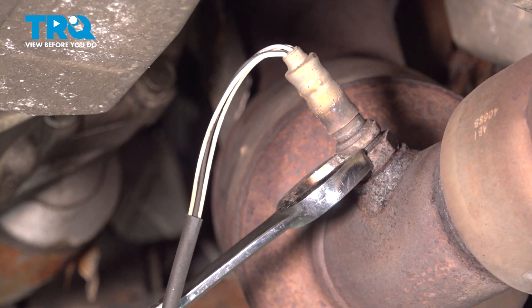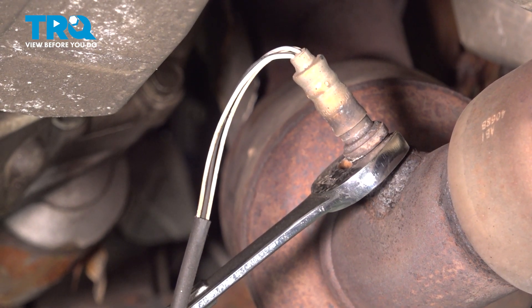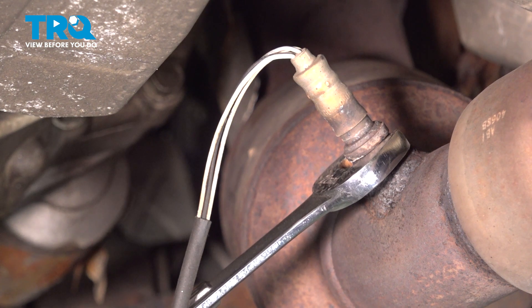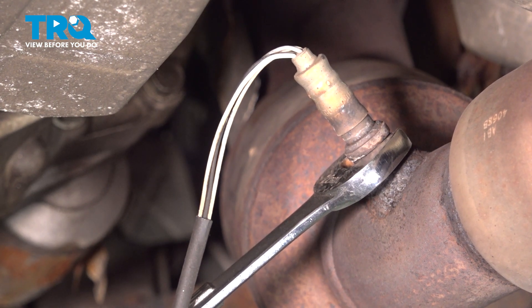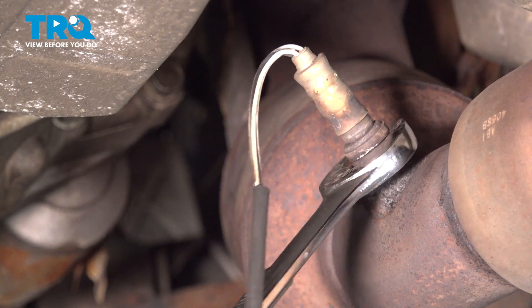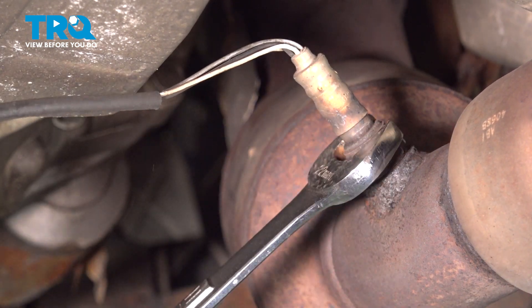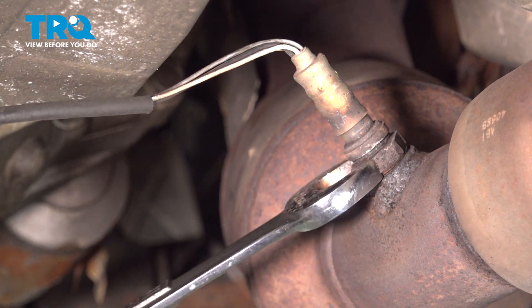We did apply some heat to this here to try and get it to come freely, using a 22 millimeter wrench here to try and loosen this. There we have it. Let's go ahead and spin this unit out.